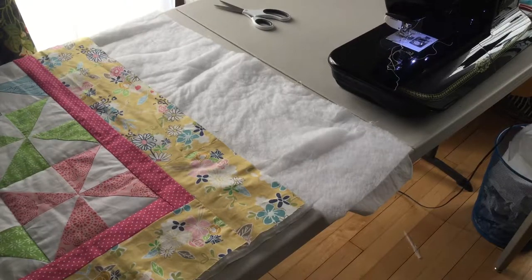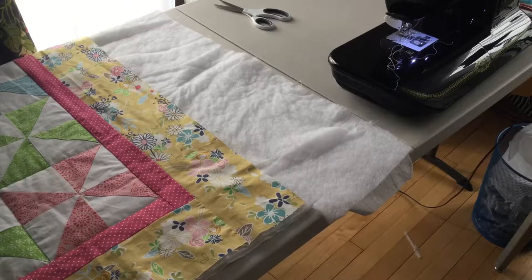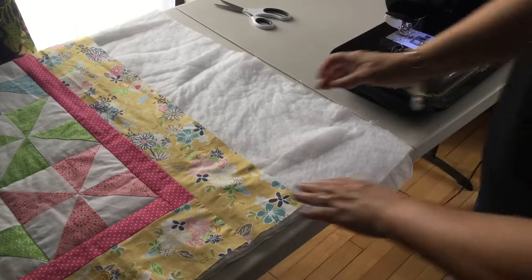Hi, it's Jessica from Chambray Blues. I'm back to show you the last couple of steps in the Daisy Days Throw Quilt by Cricut and Riley Blake.